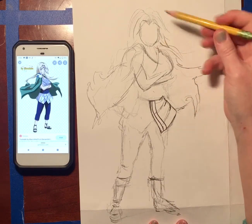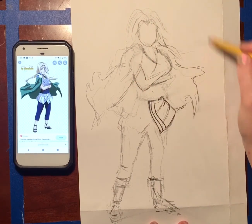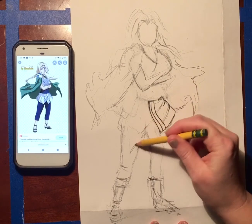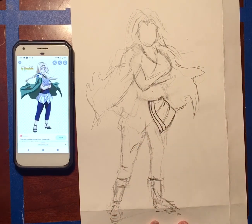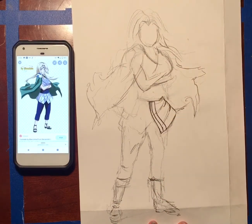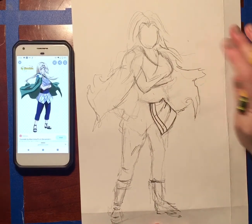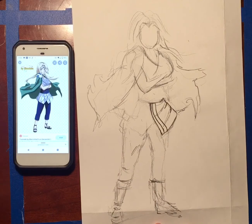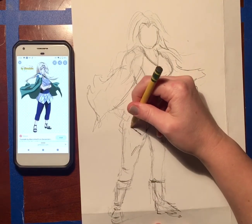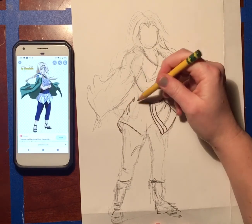Say I had started up here and done all this detail on the head and everything — all that work would have been for nothing. Because what would have happened when I got down here? At that point I've already put so much time into my drawing, and now I can't fit my feet. I'd rather do my rough draft, do my loose sketch, and say no big deal — that took me like five minutes. Just get another paper and try again. Getting that loose drawing and getting everything mapped out is so crucial before you start adding in all those details and drawing super lightly.